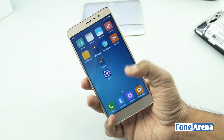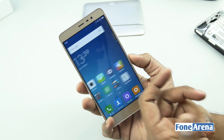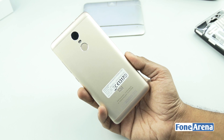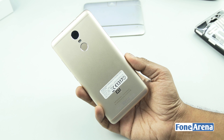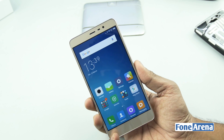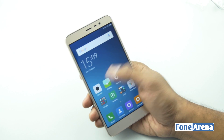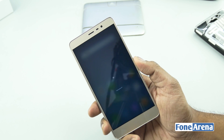Hi guys, it's Sandeep from PhoneArena and today we're going to be performing the teardown of the Xiaomi Redmi Note 3 Snapdragon variant. The Redmi Note 3 is a mid-end smartphone with a fingerprint sensor and an all-metal body. It was launched in India at a price of Rs 9999 and is the first unibody design in the Redmi Note series. Let's shut down the phone and start the teardown.